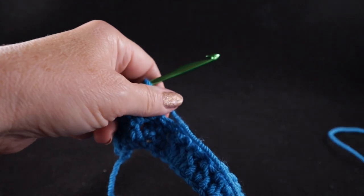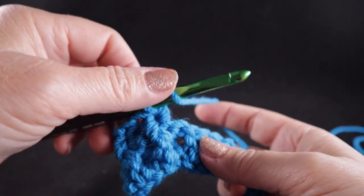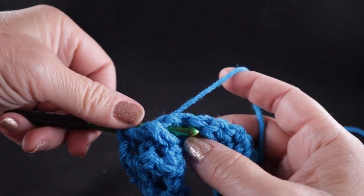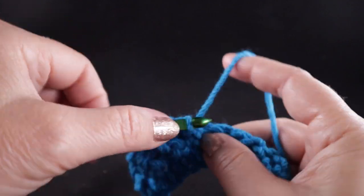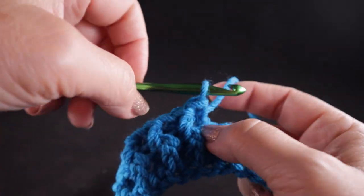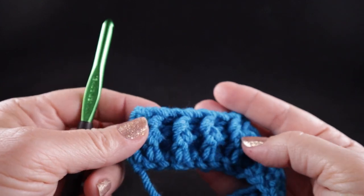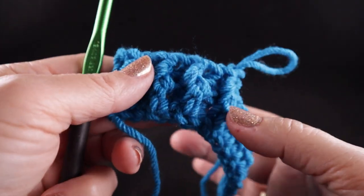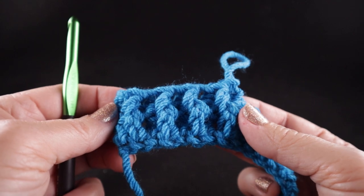Once you understand this stitch you'll find it's quite easy — actually even easier than working through the top loop. We do that all the way across: front post double crochet followed by a back post double crochet, alternating all the way across the row. This creates highly defined lines in our work, and the beautiful thing is this project is going to be 100% reversible.